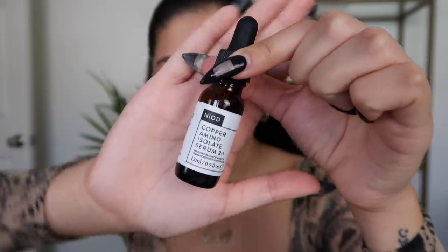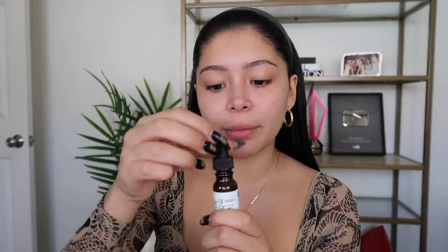I just recently discovered this serum and I am obsessed with it — this is the Copper Amino Isolate Serum Two-in-One. It's a little bit expensive at $70, but it makes my skin look so healthy, firm, and supple. It's this dark blue color. It actually comes in two little bottles that you mix together. It has a lot of benefits — the main one is it boosts collagen, repairs dead skin cells, produces new collagen, and it has hyaluronic acid and copper peptides.